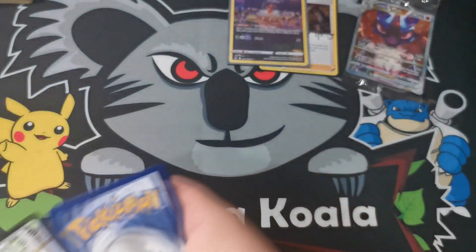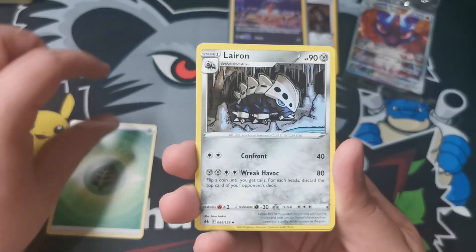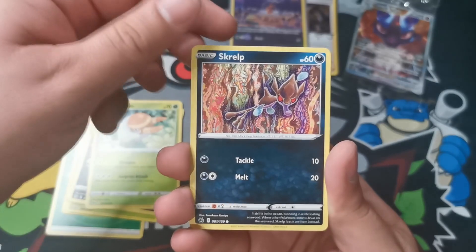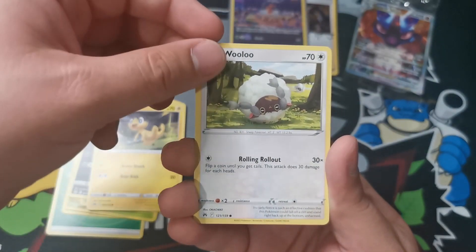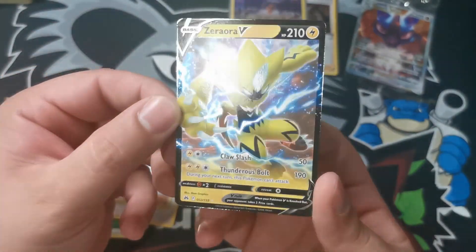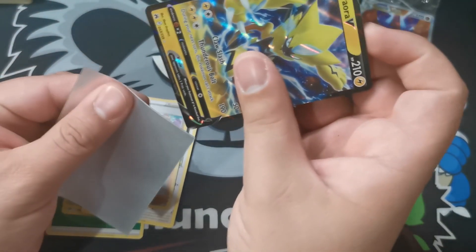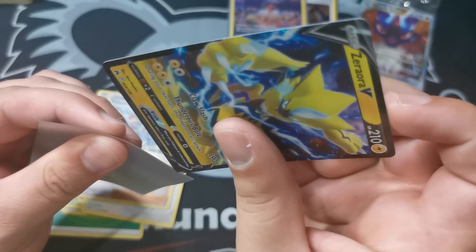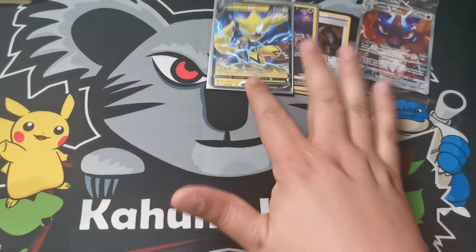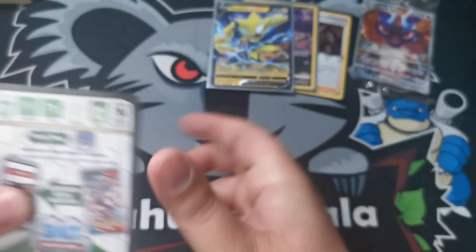Pack number five. Psychic and grass energies. Leron, Friends in Sinnoh, Gloom, Purrloin, Grubbin, Skralp, Eelektrik, Wooloo. The reverse holo is a Friends in History, and the rare for the pack is a Zera Aura V. We hit our first V in the box. Not the type of V we want to see, but it's the type of V we're going to take. We are halfway through - let's hope the second half is better than the first.